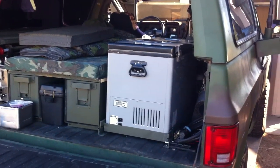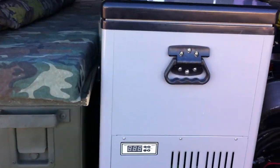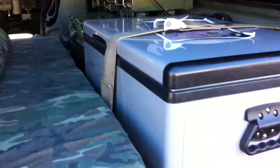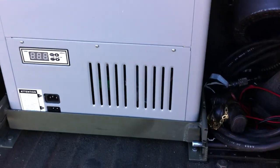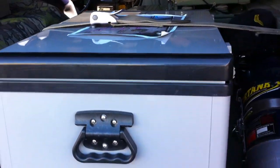Now I'm going to show you the setup for my portable refrigerator. It is made by Edestar. It's 43 quarts, they call it. I've got it mounted on a track. And here's how it works.